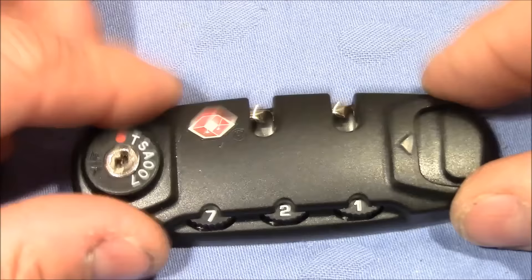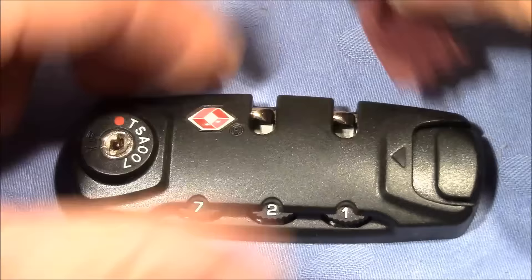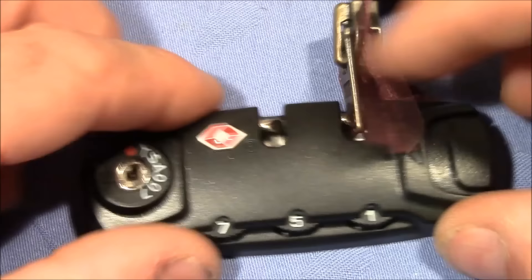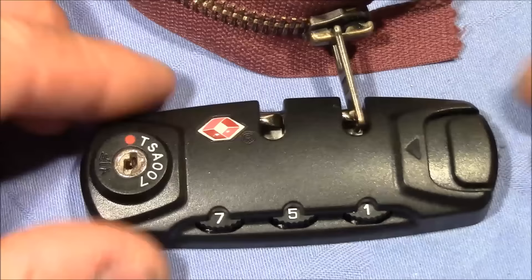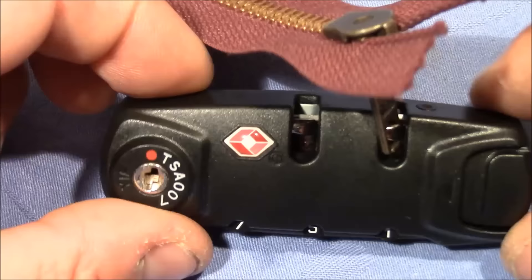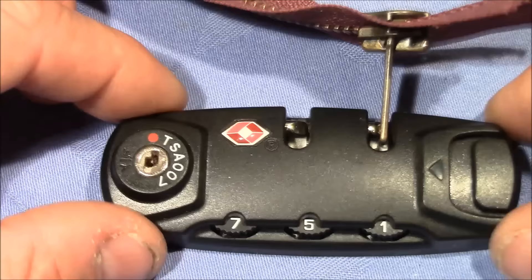Now I can push in the handle of a zip. When I change the wheels, the right code is no longer entered, so I will not be able to push in the button. If the TSA agent needs to get access to your luggage, they will operate this lock to bypass the mechanism and open your suitcase.